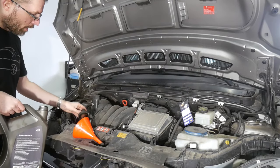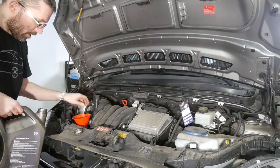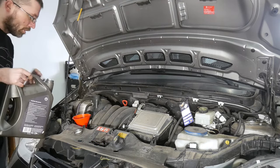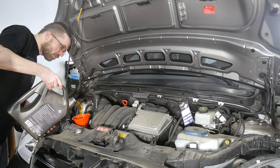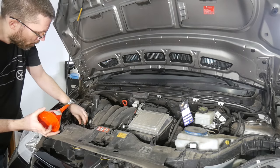Considering a capacity of 5 liters and that not all the oil will have drained, I will first pour in four and a half liters. That's for sure more than enough to start the engine safely.